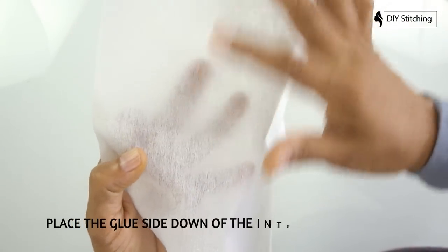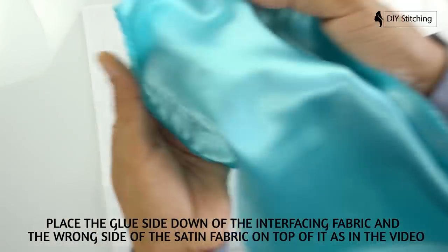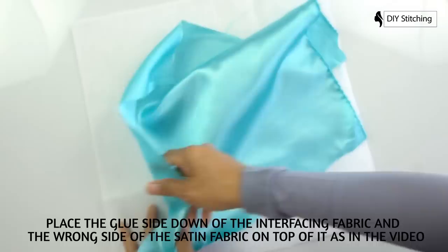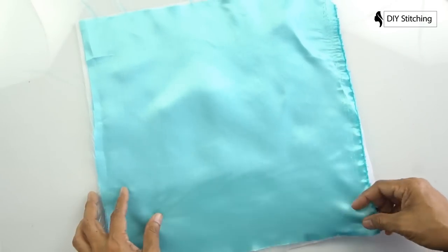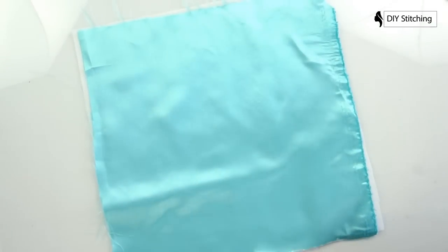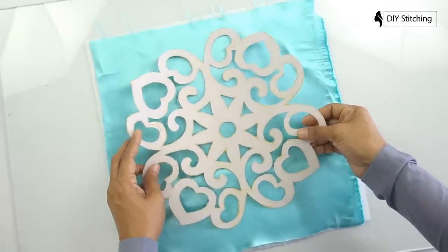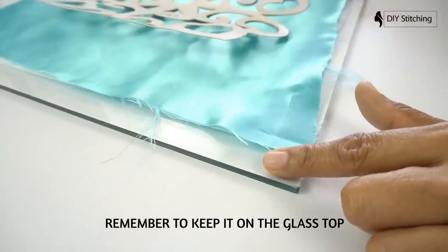Place the glue side down of the interfacing fabric, and the other side — or the wrong side — of the satin fabric on top of it, as shown in the video. Remember to keep it on the glass top.